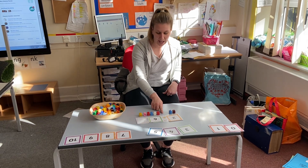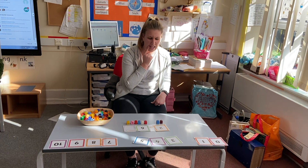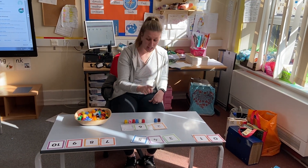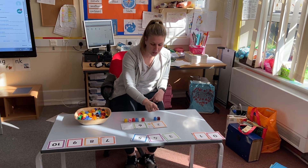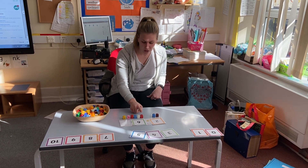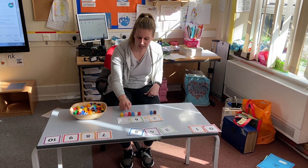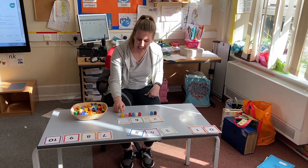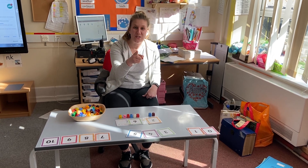So I have two, add six. What do I need to do to work out the answer? That's right, I need to add them all up. Are we ready? One, two, three, four, five, six, seven, eight. My answer's eight. Now you see if you can have a go.